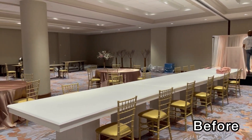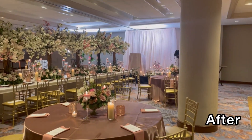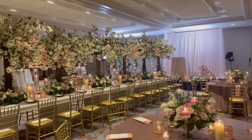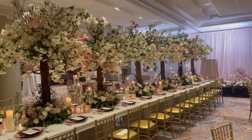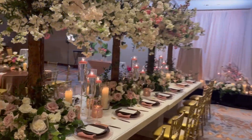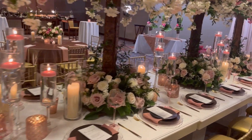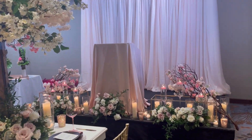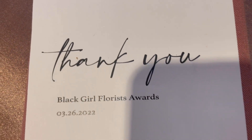Here's the before and here's the after. We created the reception room for the award ceremony tonight — a big award ceremony to appreciate all of the florists and the work that we have done over the past year. That is what this award ceremony is about tonight.